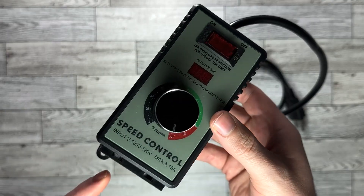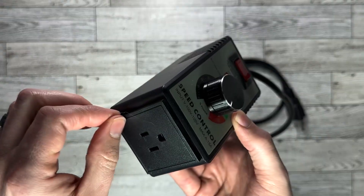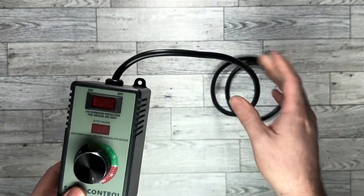The plug at the bottom is a standard socket. It works with Type A and Type B plugs. The power cord on this is 36 inches long, so you'll be able to reach anything you need to.